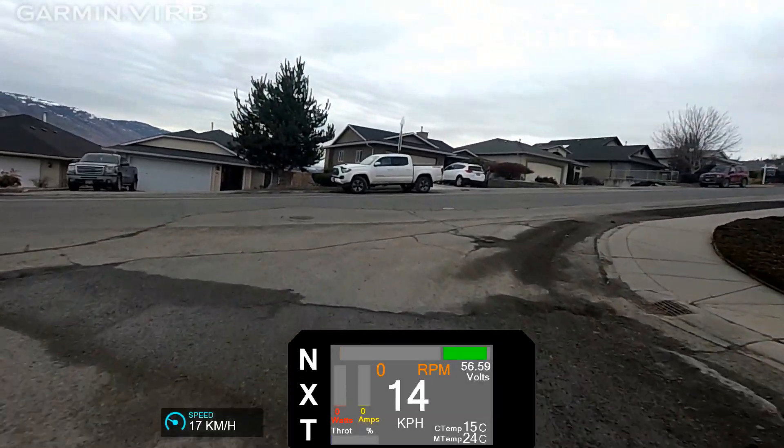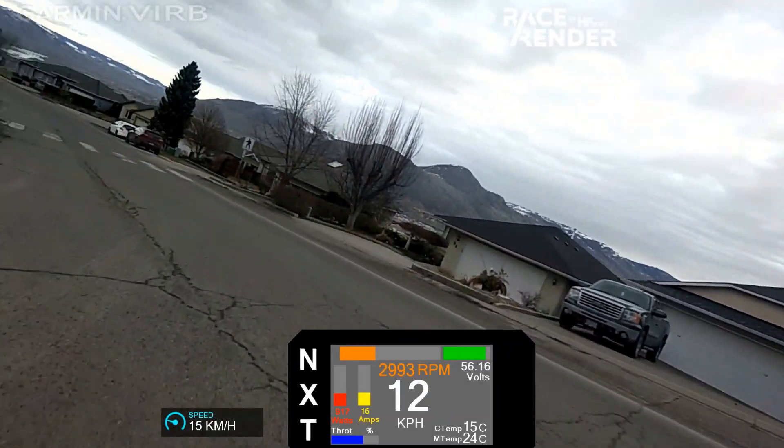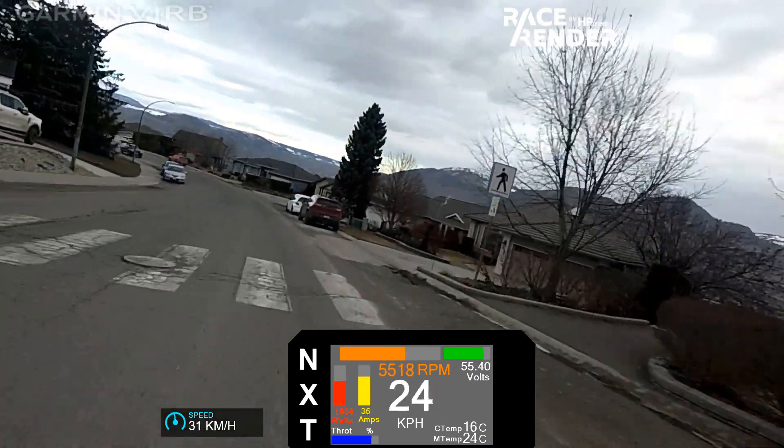We start off with a steady ride in the 24 tooth gear. It gives a good balance of speed and acceleration for residential streets.